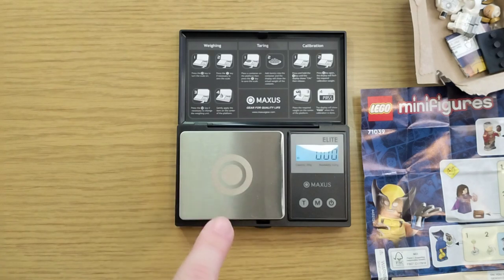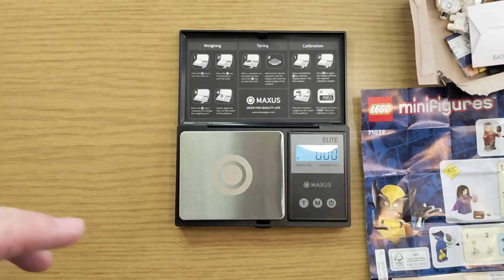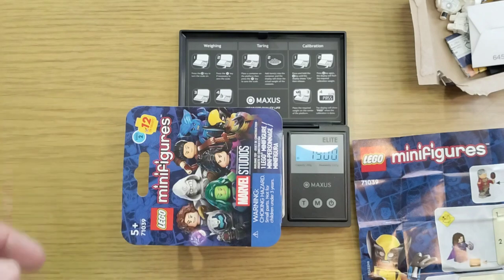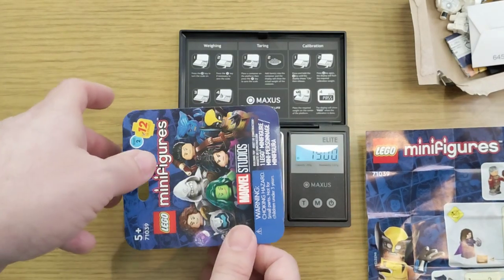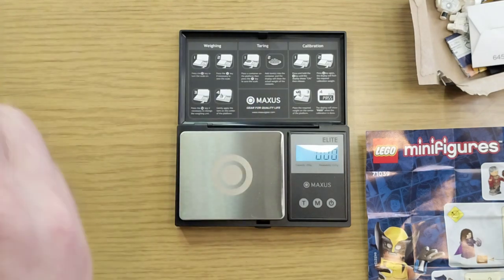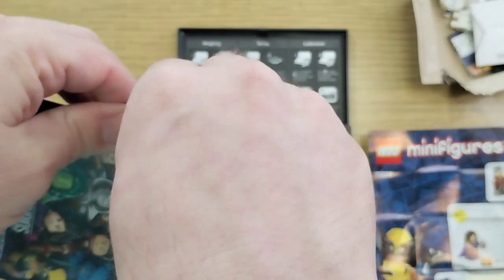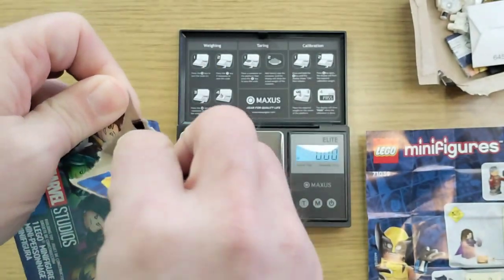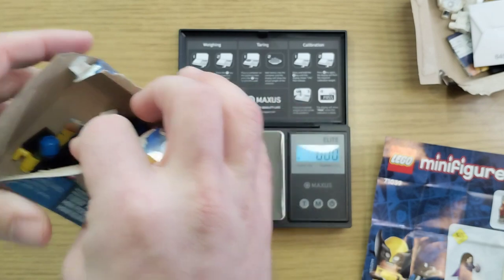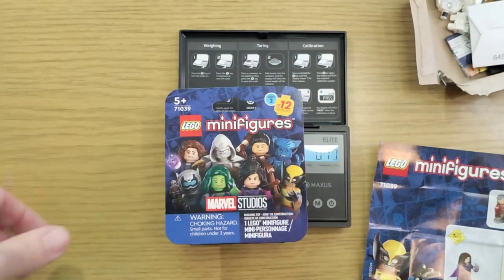I have weight standards and it is accurate to the hundredth of a gram. 19 even — so again we're looking at maybe She-Hulk, but with the cardboard variation I don't think it'll be that much of a difference. Another Beast — you've gotta be kidding me! That makes three.